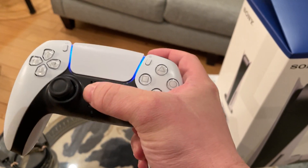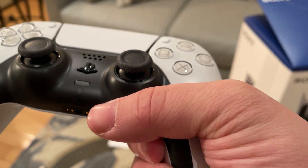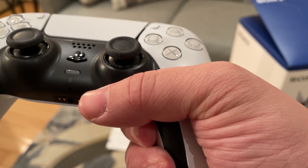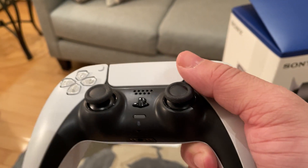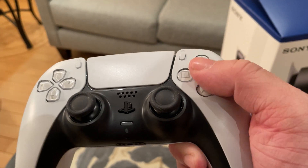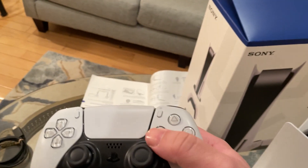The rubber on the analog sticks feels comfortable. I think you can actually use your controller as a microphone to communicate with other people — I could be wrong, but I'm not sure. The buttons feel nice.